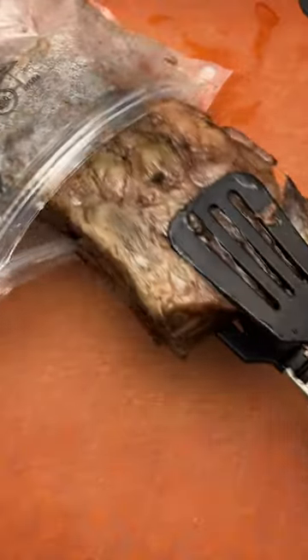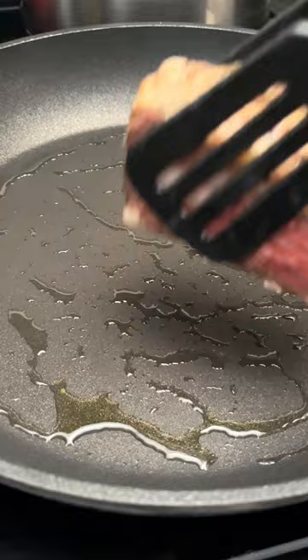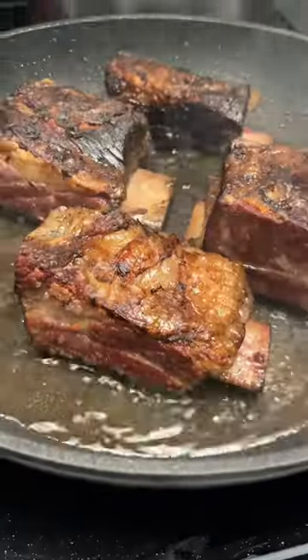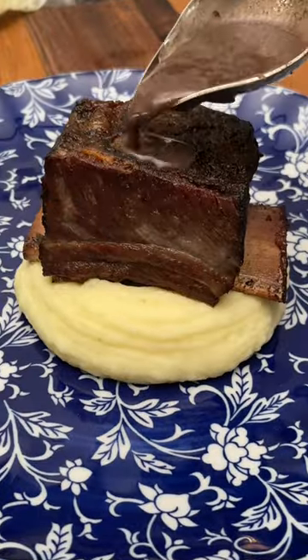Mix all the ingredients and let that reduce by half. Once the short rib has cooled, take it out of the sous vide bag and slice it into even pieces. Then for the final step, get your pan super hot and just do a quick sear on all sides — we're just getting some beautiful color on here. Serve with mashed potatoes and your red wine sauce.